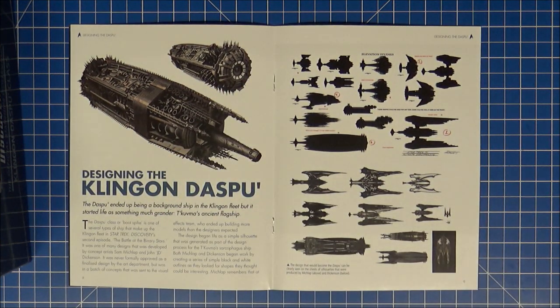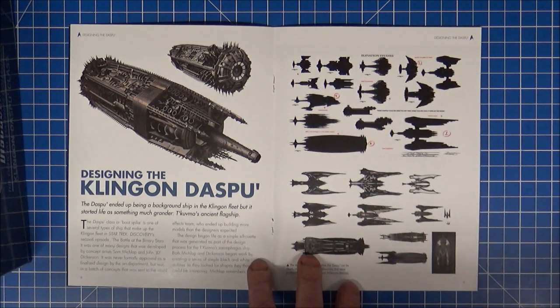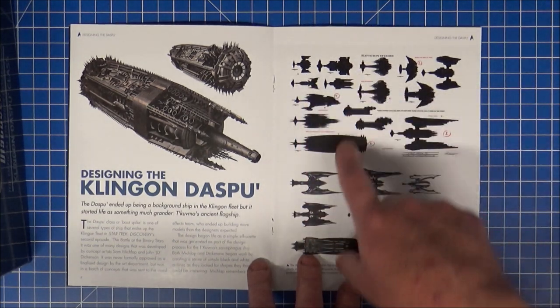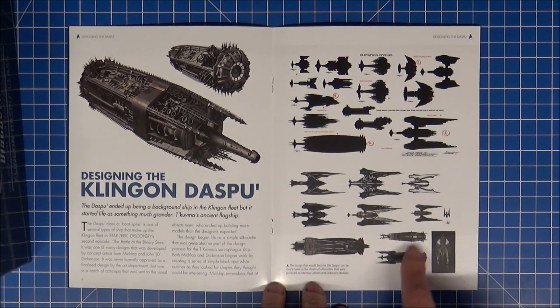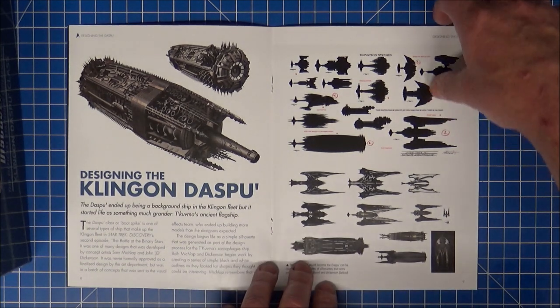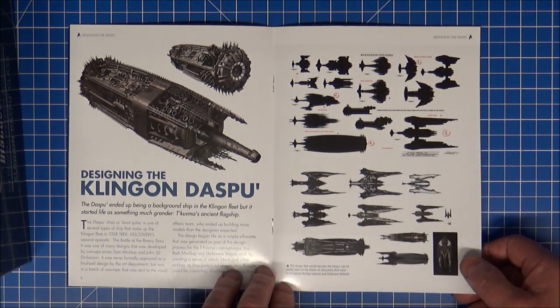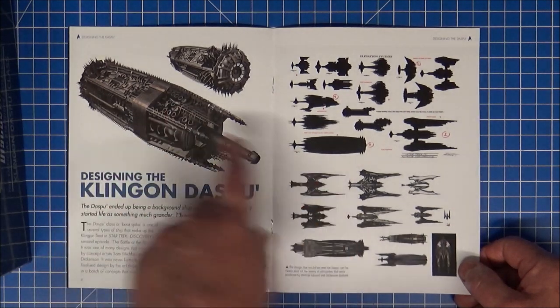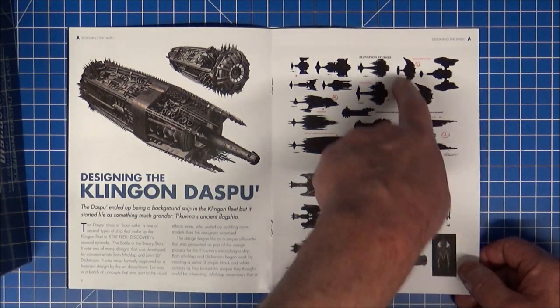The Klingon Daspo — we have a lot of elevation studies here for the sarcophagus ship. We have parts, different ones as well. They do kind of barely share a little bit of history with each other. Some are quite good. Obviously this one was used almost for that — the wings try and make it like a bird of prey.